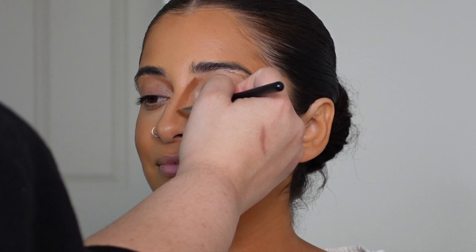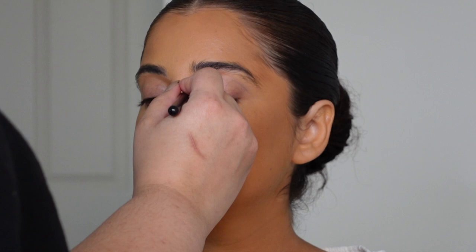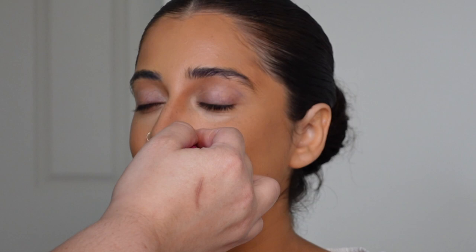It looks like a lot but it's honestly a very thin and sheer layer. I take my time to lay that down in a very intentional way. I don't like going too heavy-handed, and I always do a preliminary blend with a fluffy dual fiber brush.